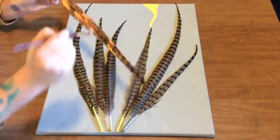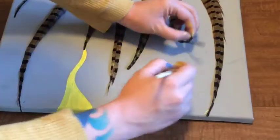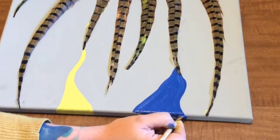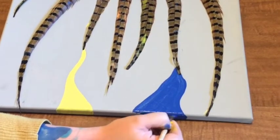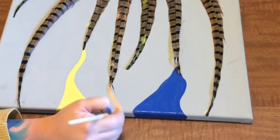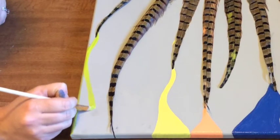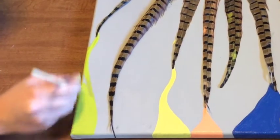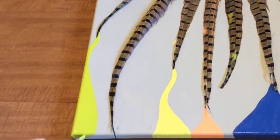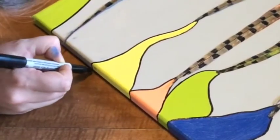Keep moving until all the feathers have color and they are on the canvas. Next, I'm going to up the color just a bit by adding some detail. The point of this was to make it look like the feathers were scratching away the gray, leaving the bright colors to shine through underneath. I started at the tip of the feather and just made a freehand design that got wider as I went. I made sure to extend the color all the way to the edges, too. As an afterthought, I grabbed a black marker and outlined the colors so they stood out just a bit more.